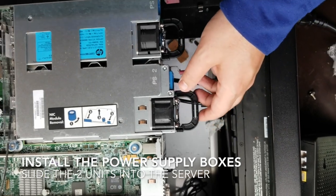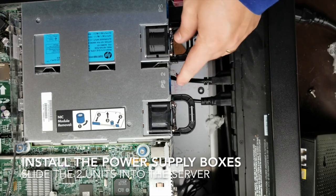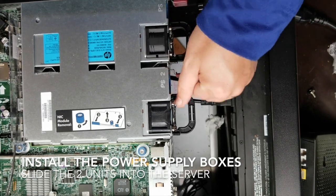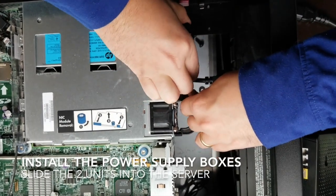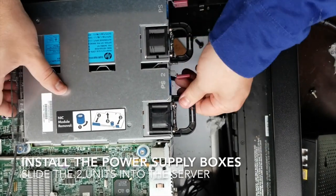Oh my, my server. Now you can hear it click — it clicks in. And then if you need to take them out, you just pull these levers back. You can't see that one, but yeah, you just pull that back and then you can pull out the actual power supply. Well, supposedly that's how you do it.